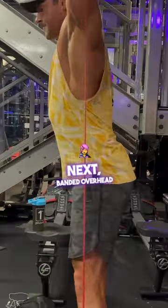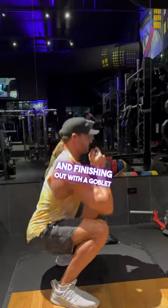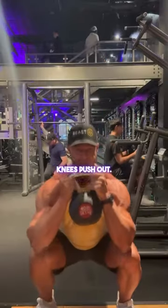Next, banded overhead squat — tighten up those abs. And finishing out with a goblet squat: we're front-loaded, knees push out. Let's go.